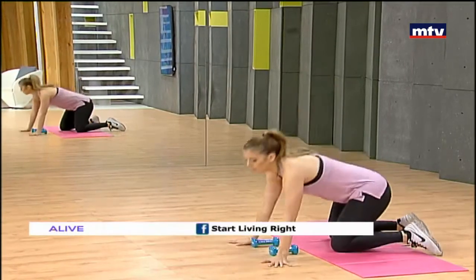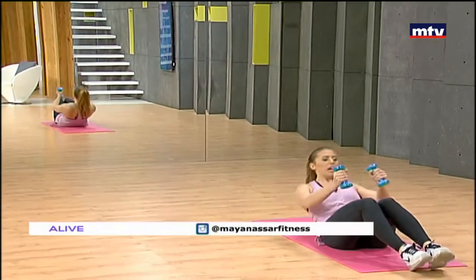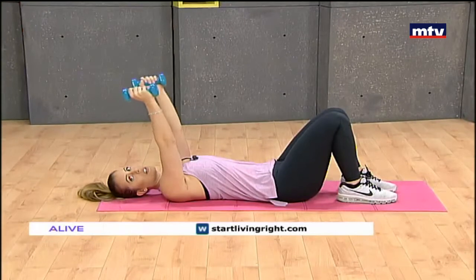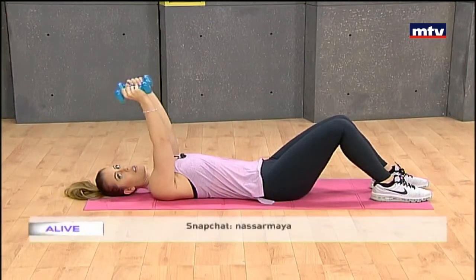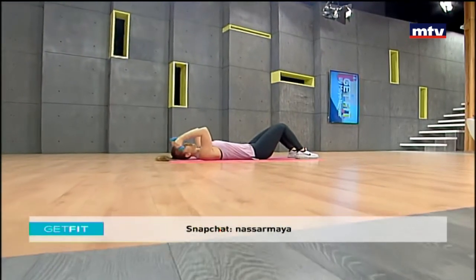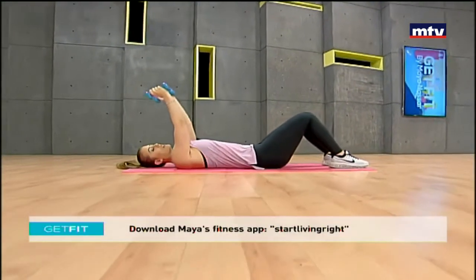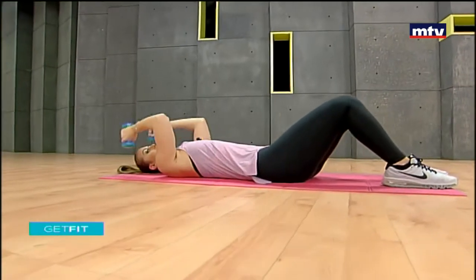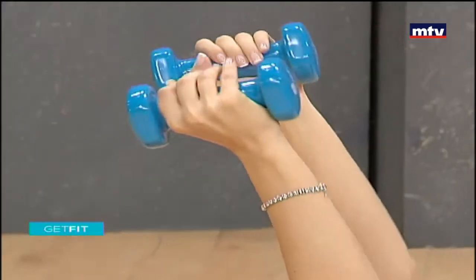Now we're gonna do our triceps. We're gonna lay on our back and do a lying triceps extension. Flat on your back, dumbbells together, and we're gonna lower to our head and raise. Keep your elbows together and lower down to the ground. Drop down as low as you can. Remember, if you don't have dumbbells that's not a problem — you can use water bottles. We're working the muscles at the back of the arms, known as the triceps. Do 15 at home.